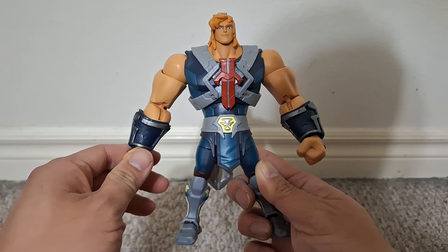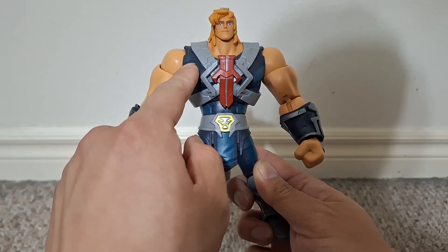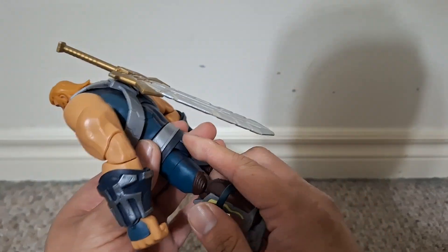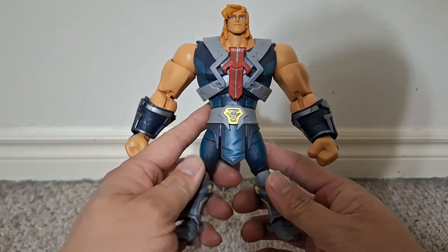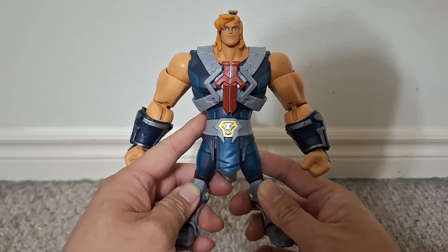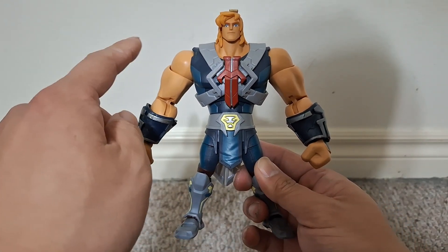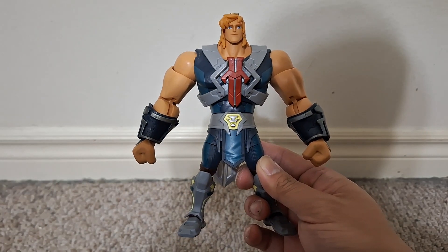I haven't seen the series yet, but I really like the way this figure looks. I really love the new design. I really like this new harness on the figure and this big giant sword. He's got pretty Hulk-like proportions, just like Johnny Bravo from that cartoon network show. I don't ever remember getting a Masters of the Universe figure this chunky aside from Ram-Man.